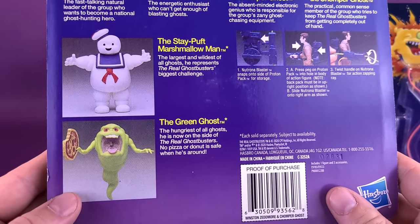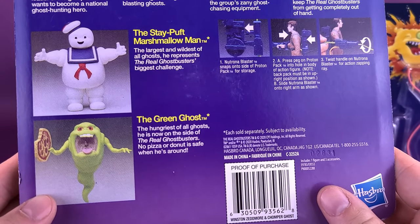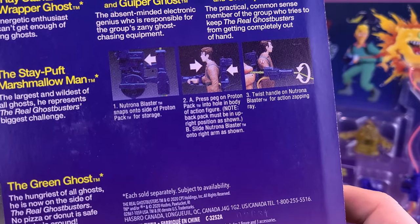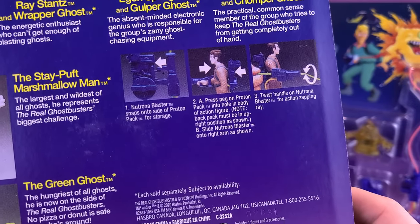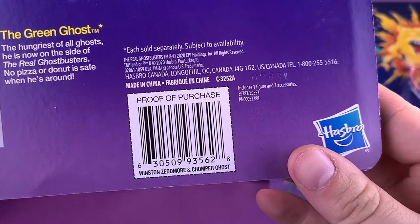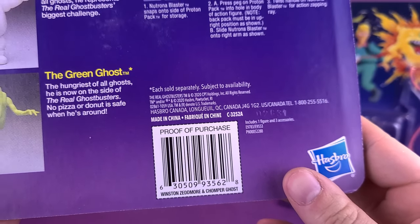A couple of other figures also advertised on the back: you've got the Stay Puft Marshmallow Man and the Green Ghost, or Slimer. It shows you how to attach the Neutrona Wand, or Proton Stream Wand, and how to attach it to their back. It doesn't give you an original release date, but it does say that it was released or distributed from Hasbro here in Quebec.